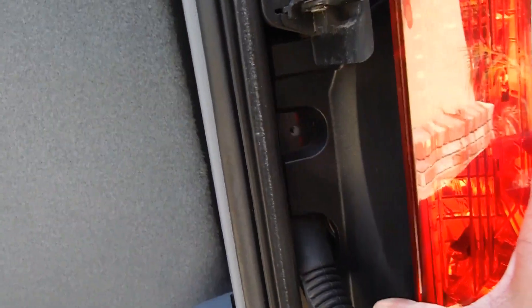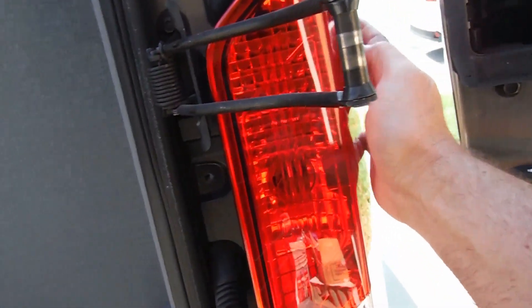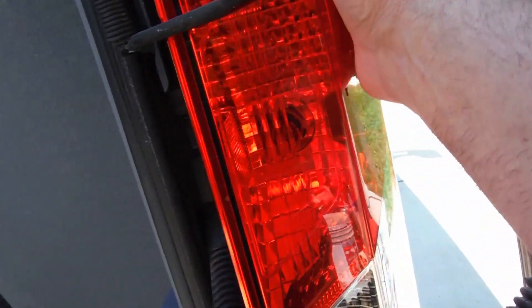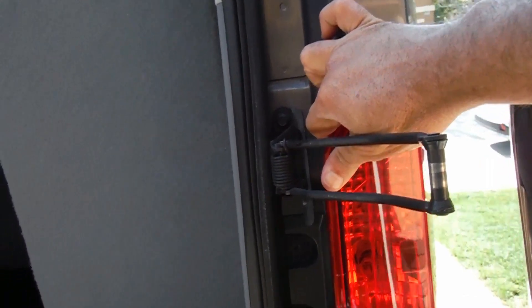Once you have those two screws out, you can see the light is loose, but it's still being held in place by two little pins — almost like a little pin in a socket at the top and the bottom. All we need to do is pull it towards you at the top and at the bottom.